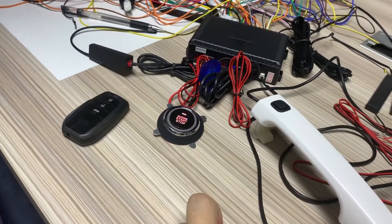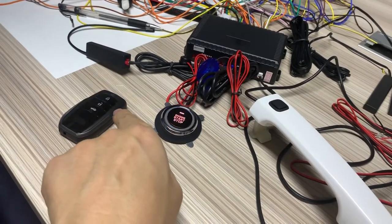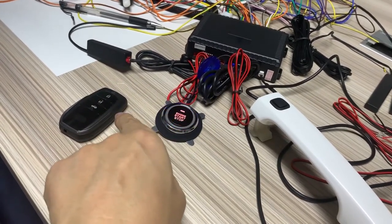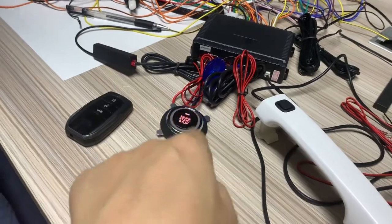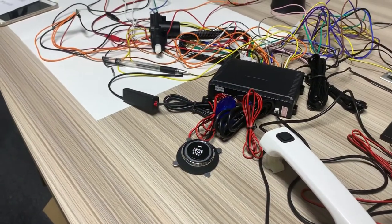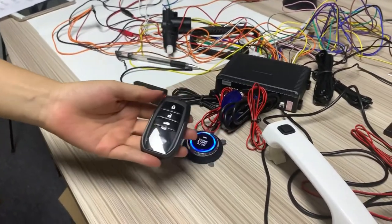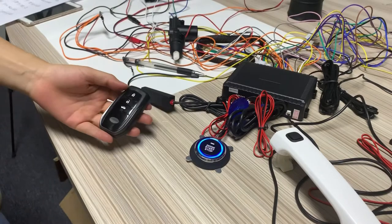First, let us test the PKE function. I just press the unmark button — PKE is enabled. Take this smart key away from this unit. Lock. Okay, working now. Come back. Lock. Yes, this PKE is working normally.